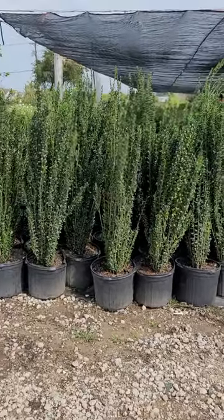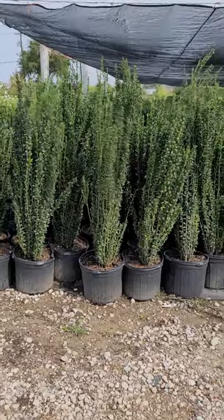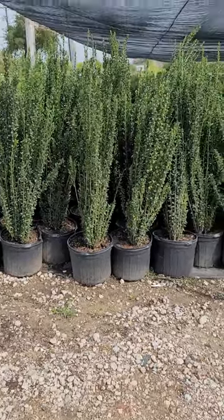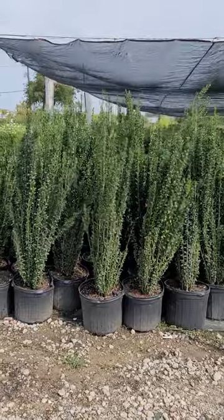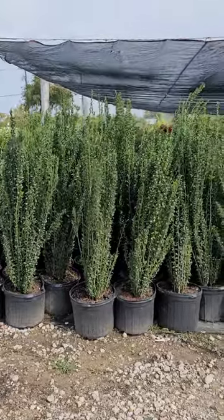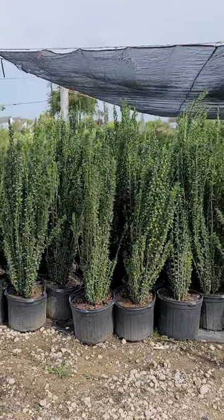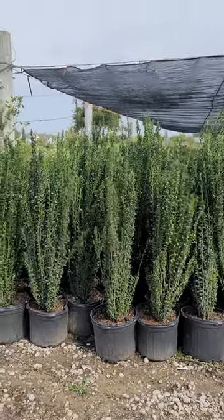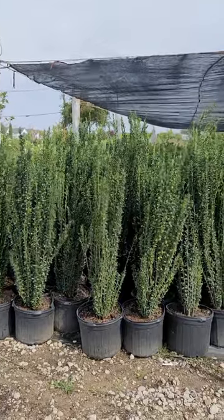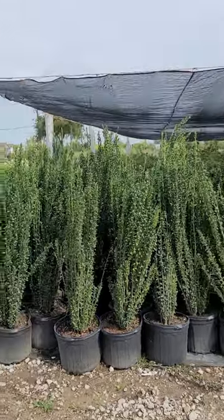They do have a use in containers, and we still from time to time use them in containers. But for the most part, there are better options for tall, narrow plants like Taylor Juniper and some other ones. The Sky Pencil Holly, in my experience, has been one that's been more problematic than a solution to any particular landscape nuances.